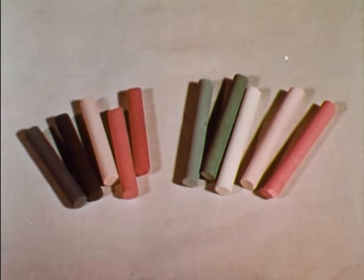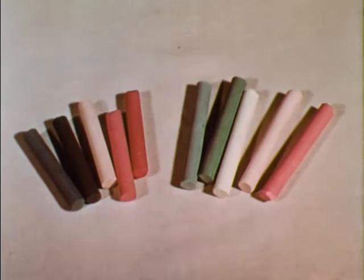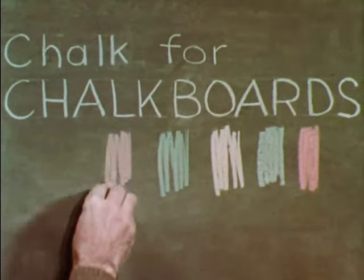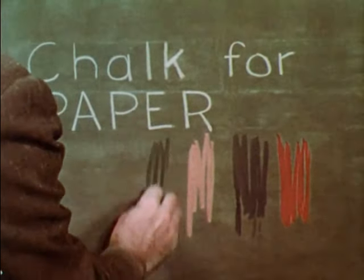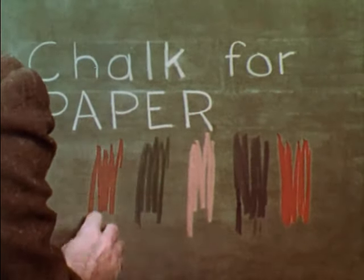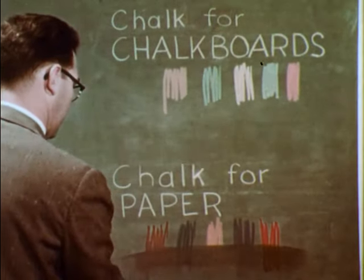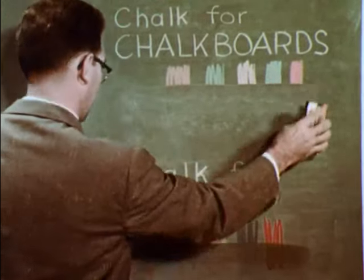Colored chalk quality is important too. These pieces look the same, except that some are more vivid in color. But notice how the pastel colors show up better on the chalkboard. This is top quality chalk, made especially for chalkboard use. This is chalk made for paper — it is difficult and sometimes impossible to erase. You won't have this trouble if you use chalk made especially for chalkboard use; it erases as easily and as completely as first grade white chalk.